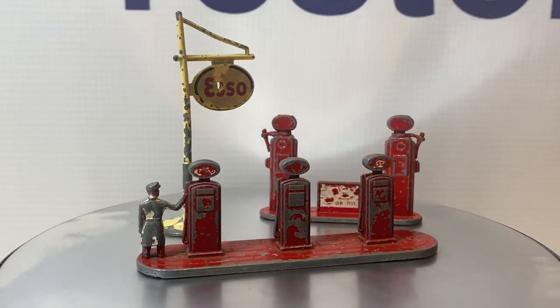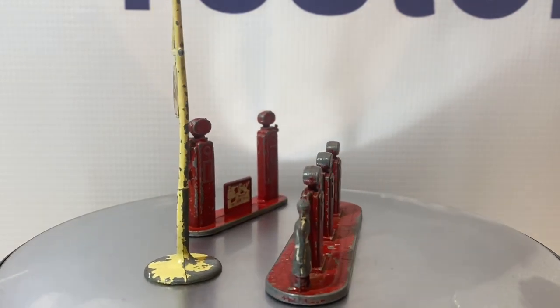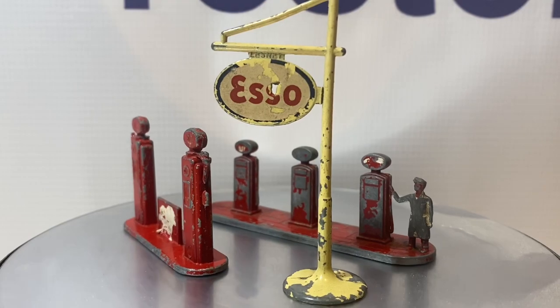Hello, YouTubers, and welcome back to Vintage Diecast Restoration. Up this week, I've got a part two in our accessory pack series.